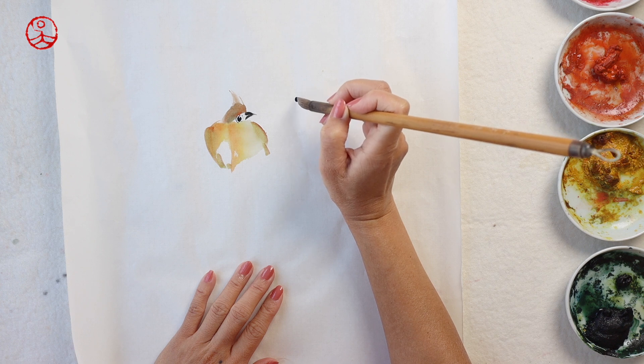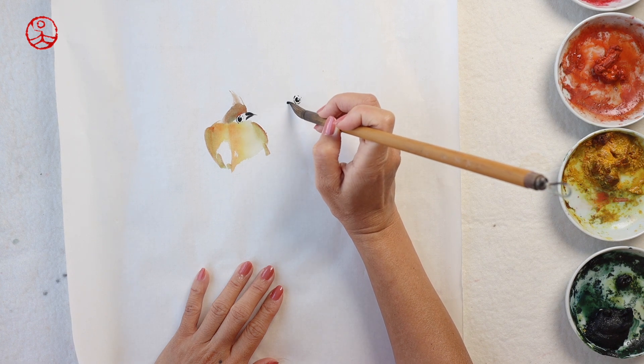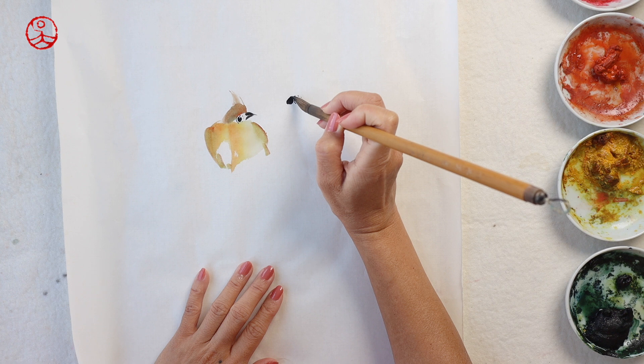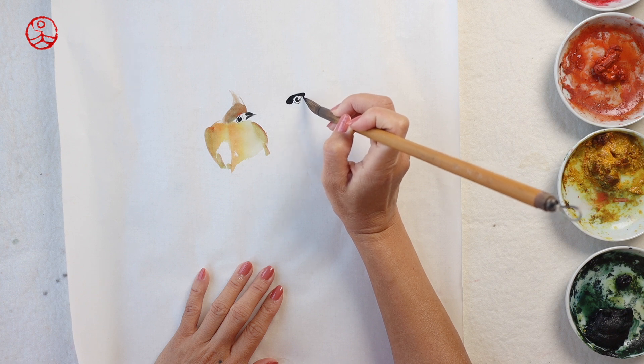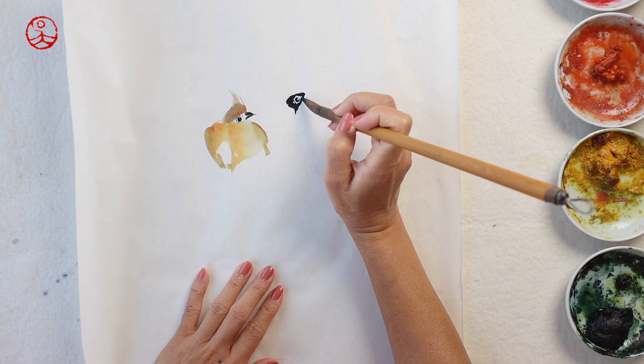This is a new attempt. The male Northern Cardinal is a common red bird in North America. The black face mask makes it very difficult to show the eyes, so I'm leaving a white circle around the eyes before I put on the black face mask.